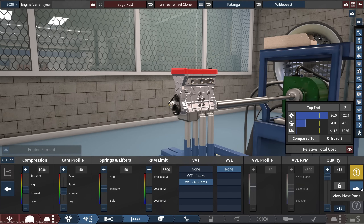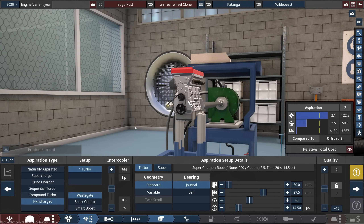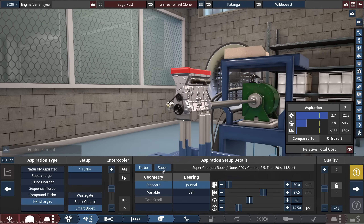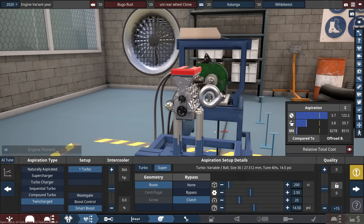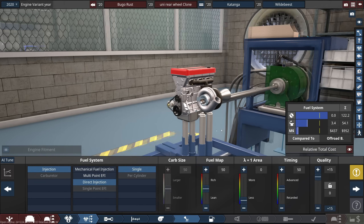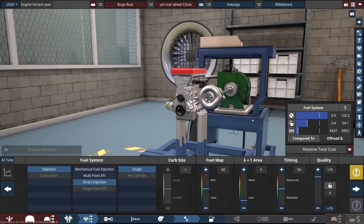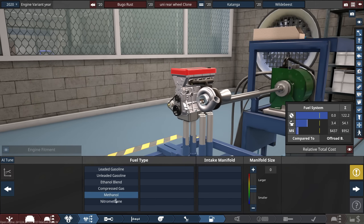Let's give it VVT and high quality components. Here's where the fun things come in — can we twin-charge this engine? Yes, we can. Turbocharged, supercharged. Everything looks good here. In order to actually see that, we're going to have to go for direct injection and basically just give ourselves full quality here as well. There's the turbo.